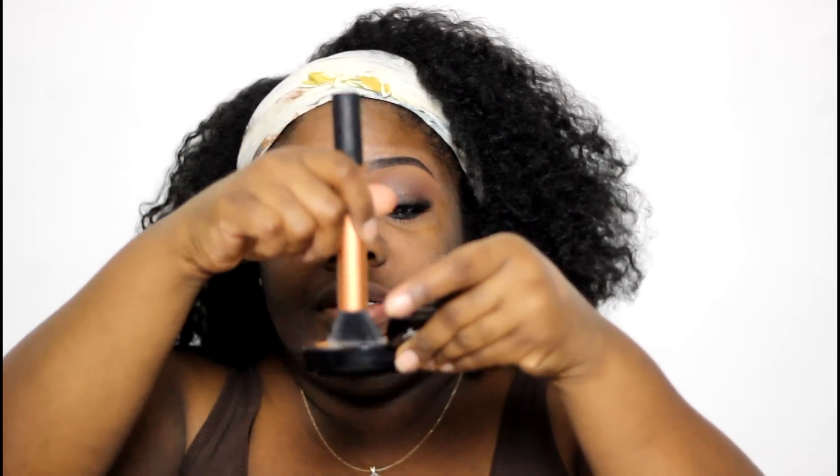I'm using the Real Techniques Buffing Brush and I'm just going to push that into the skin. I'm tapping right into the product and pushing it into the skin — that is what's going to give me the coverage.